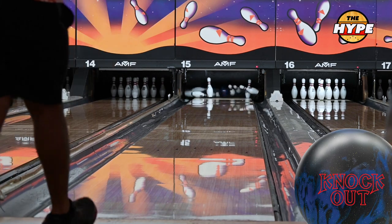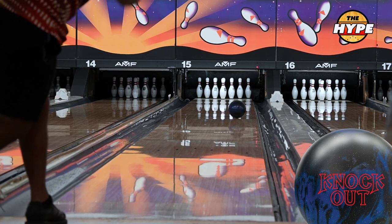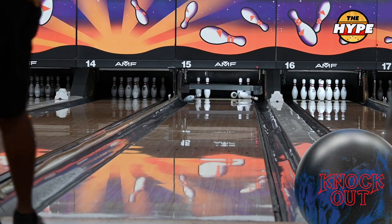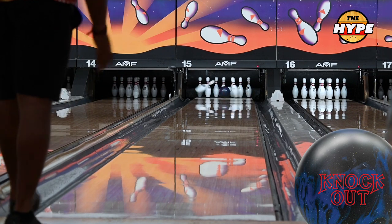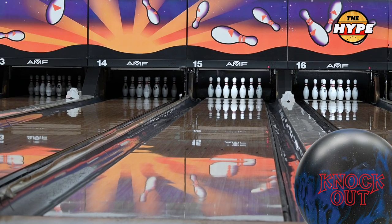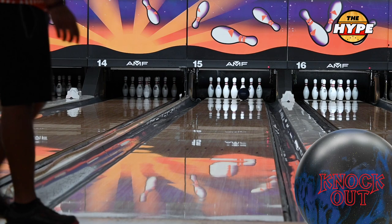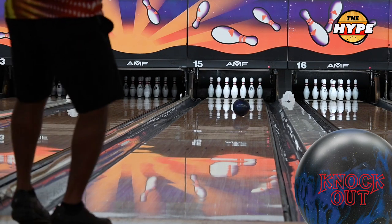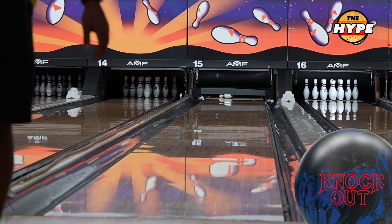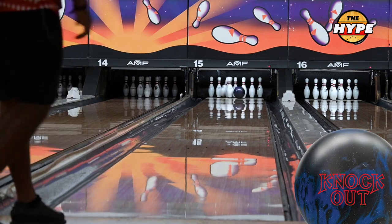If you're considering buying it, use the link below — it goes a long way to support the channel. If you've watched this far, make sure you counted all the strikes I threw with the Envision, because that's how you win one of the jerseys. Enjoy these last few shots, and until next time — like, subscribe, appreciate it.